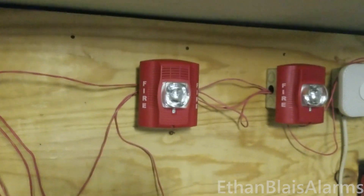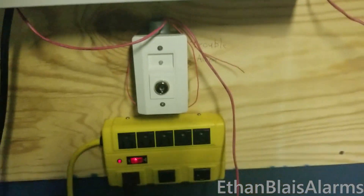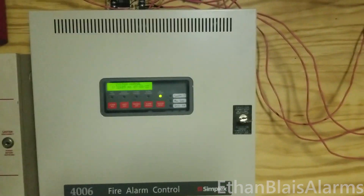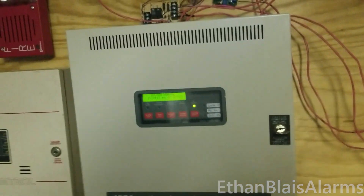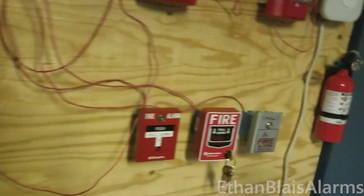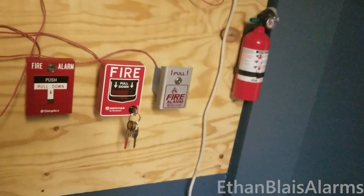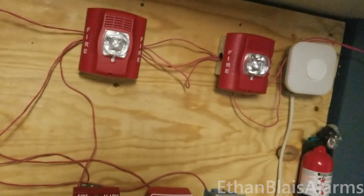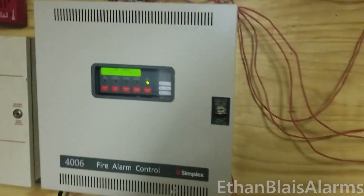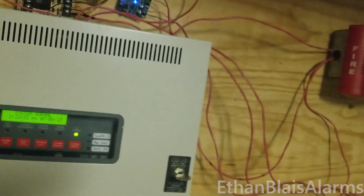And to put it into stage two, the key switch will put the system into stage two. This kind of setup is pretty useful for buildings that really want to prevent false alarms, so basically any initiating device — they'll have to actually verify that there is an emergency before it puts everything into evacuation. Additionally, the drill option in the panel will also immediately put it into stage two.